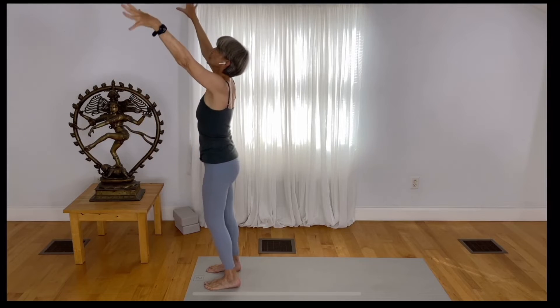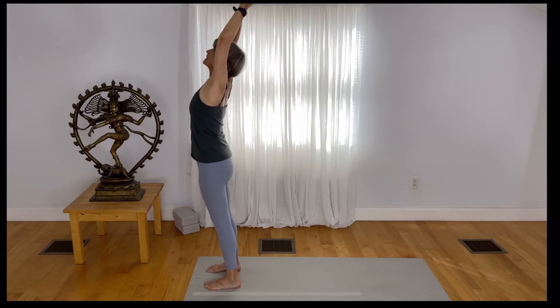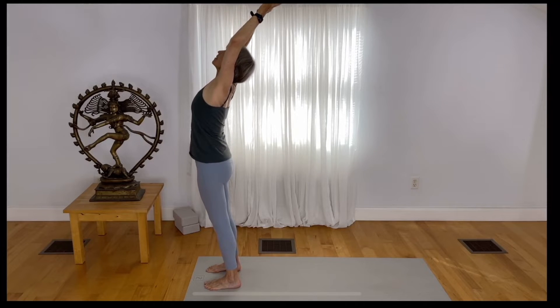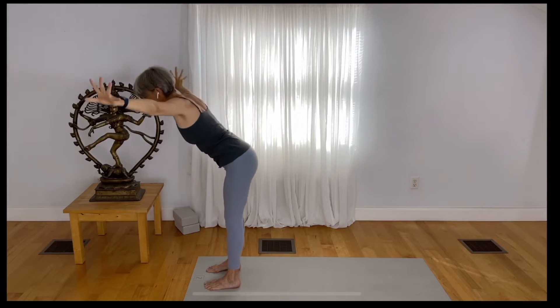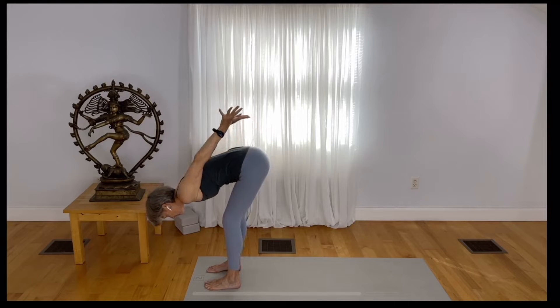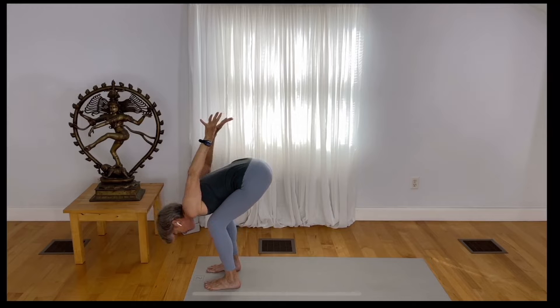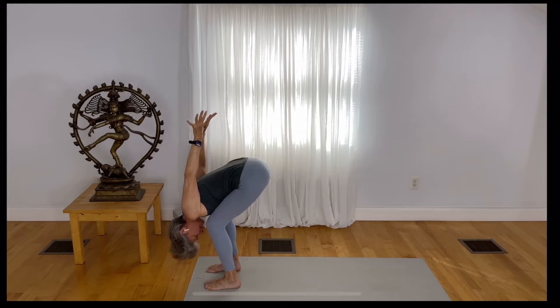Inhale — hook your thumbs with the fingers spread, with the elbows bent. Take your gaze up and take your hands back. Exhale, come down to the earth. Take your hands behind you — same thing. Hook your thumbs, bend your knees, slight bend to the elbows, and release your head.